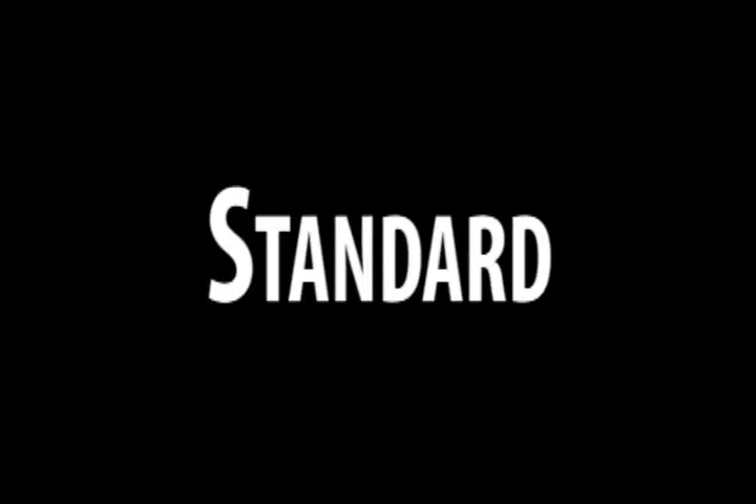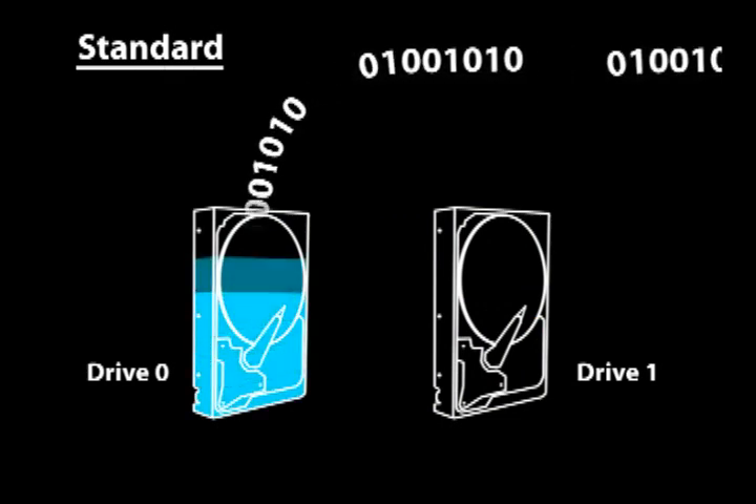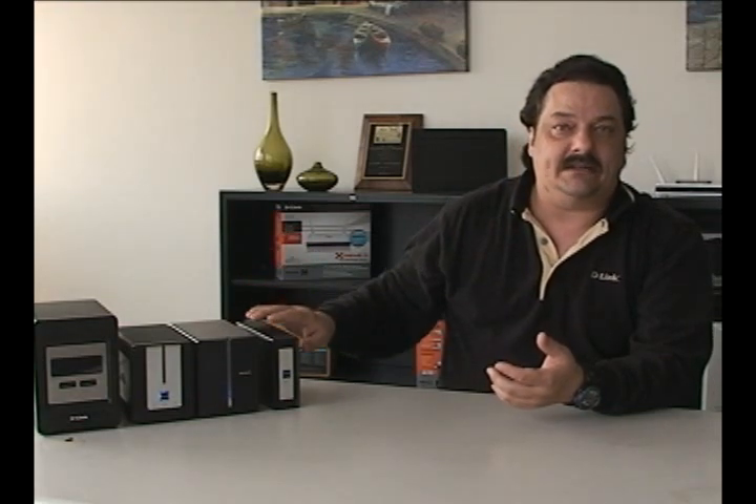The very first, the lowest common denominator way that you can configure a hard drive inside of a network attached storage device is much the way it is in your computer, and that's just called standard. So if you have one hard drive in your computer set to standard mode, you're going to probably see a C drive. If you add another one, you're going to see a D drive. Whenever you take something like the DNS 313 here, the only way that this can be set up is in a standard mode. So when you plug this into your network or directly into your PC, you're going to see another hard drive letter.